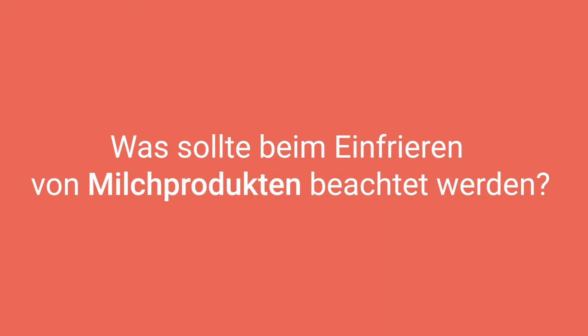Für Backwaren haben wir kein spezielles Problem. Mit Milchprodukten haben wir das Problem, dass sich die Textur beim Auftauen verändert und es dann nicht mehr sehr gut ist im Biss und in der Textur.